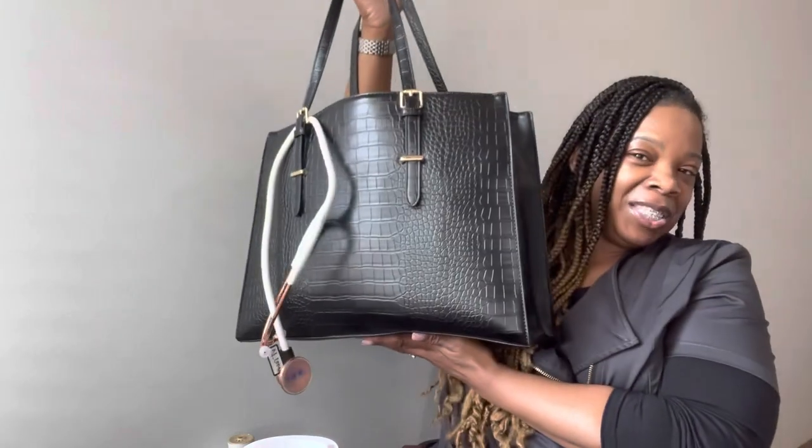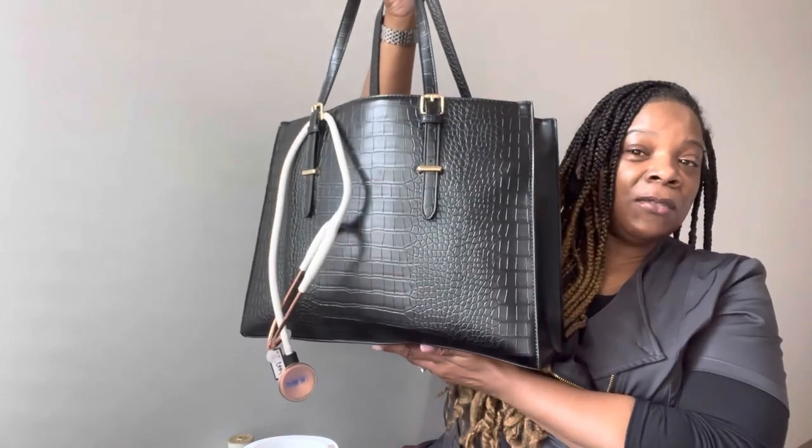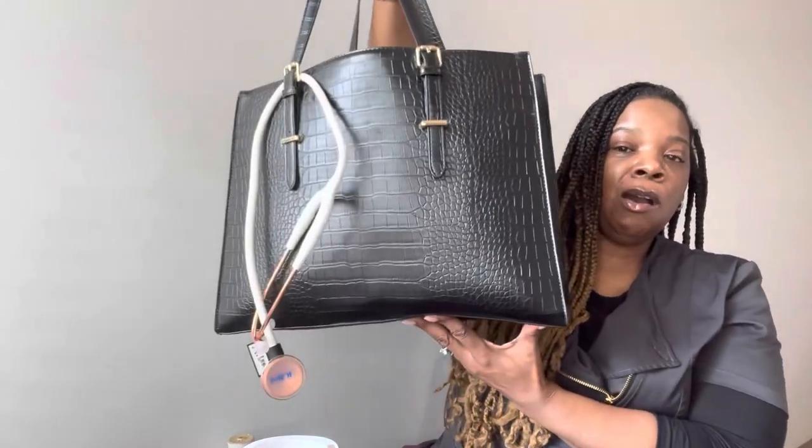Hey, grace and peace! Welcome back to the channel. I'm here to share what is in my work bag. This particular work bag is my long-term care facility bag — I am a contracted employee through a long-term care facility. Let's just dive in; I did do this bag in the hall and everything like that.